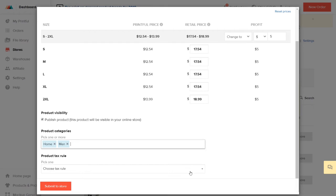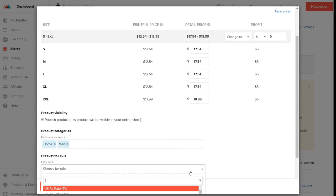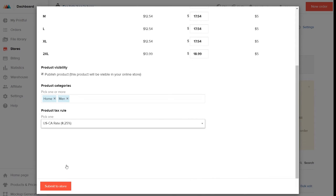You also need to choose a tax rule. Depending on where your end customer lives, Printful may charge tax on your orders, such as sales tax in the US and VAT in the EU. You may also be liable to collect tax from your customers. We recommend you consult a tax specialist on your specific situation. PrestaShop comes with a few sample tax rules already in place, depending on the country you chose during the installation process. If you have questions about PrestaShop tax settings, get in touch with their customer support team.